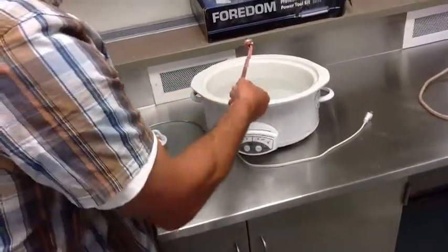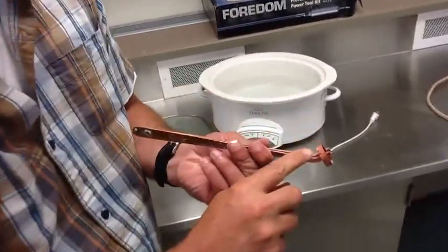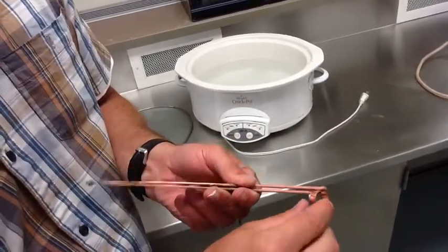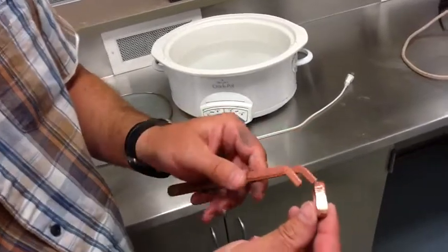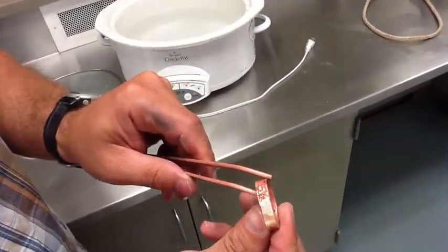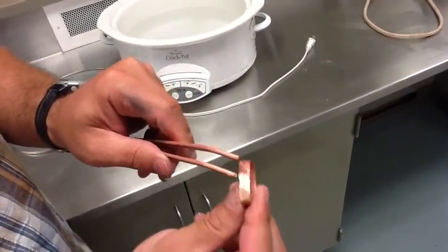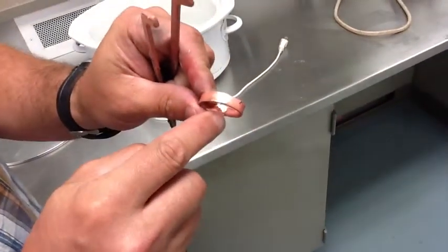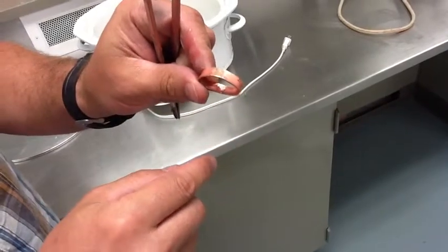I'll pull this out, and you can see now that the acid has pulled off a lot of that fire scale. And here's my seam — there's the solder that flowed across, and you can see it on the inside of the seam. And that's a good solder right there.